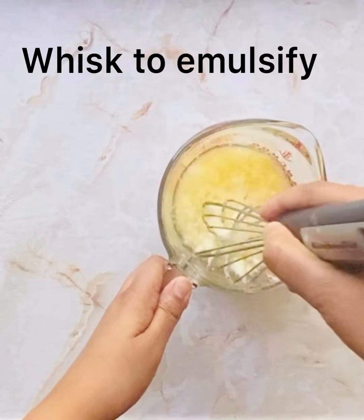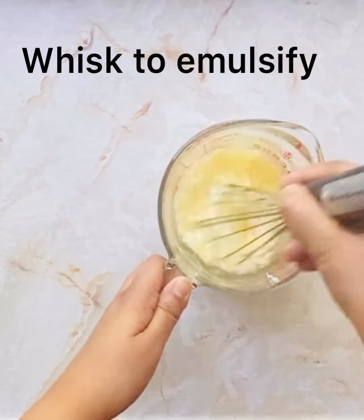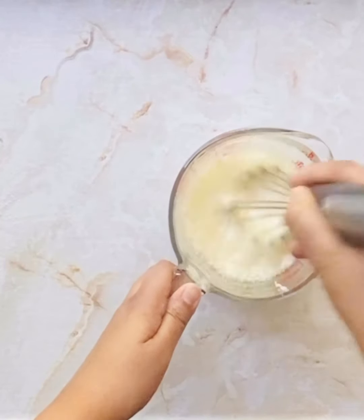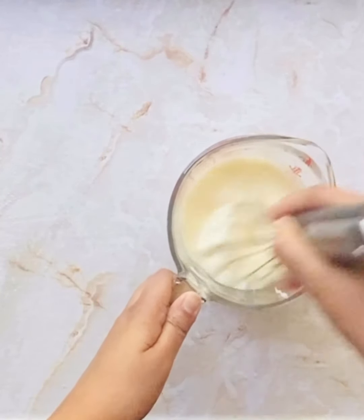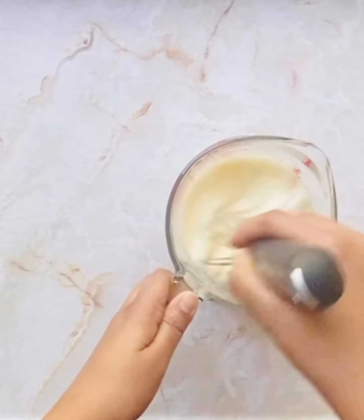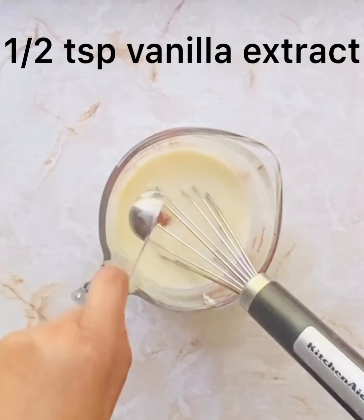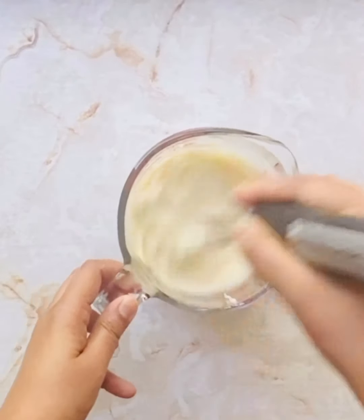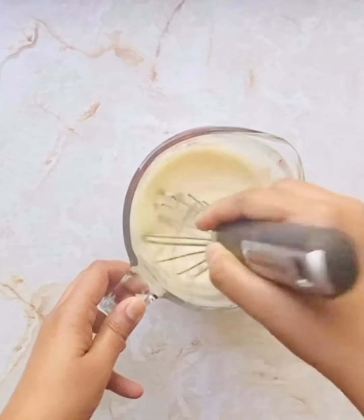Whisk it really well to emulsify the mixture. I also have an amazing eggless whole deep chocolate cake recipe — I'll add the link above, please check it. Add some vanilla extract to this liquid mixture and give it a quick mix, then keep this aside.